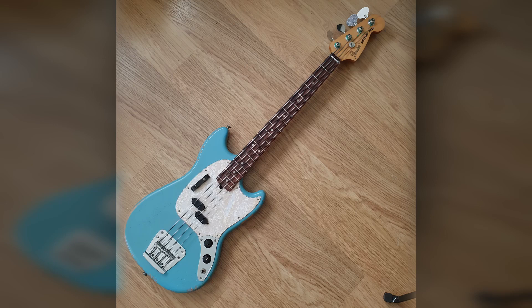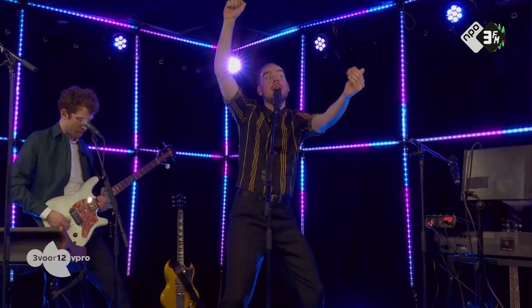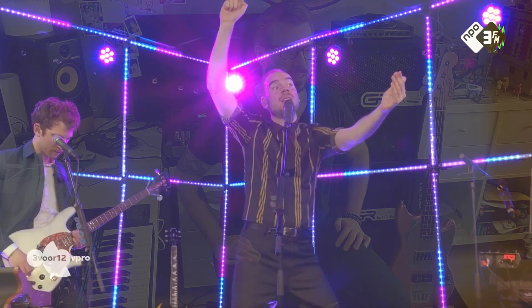So this bass is a Fender Mustang JMJ Signature Model. I got it in 2019 after seeing a band named The Stat. The bass player of this band, Joop, plays a Cârche midwestern 2 with a B90 pickup and his sound was huge — it was really great and it made me want to try short-scale basses.